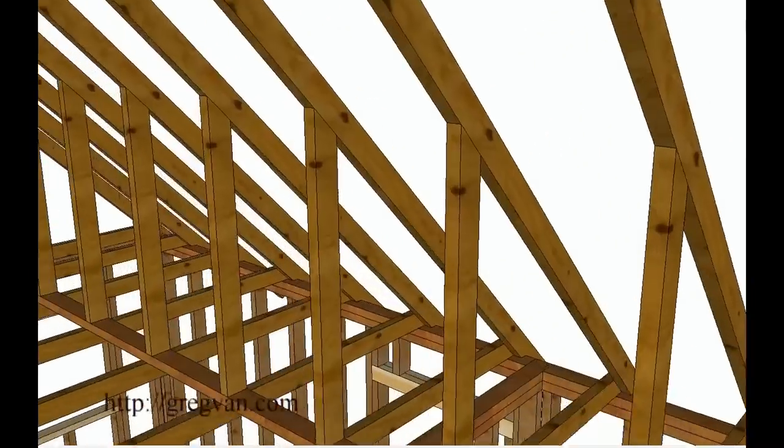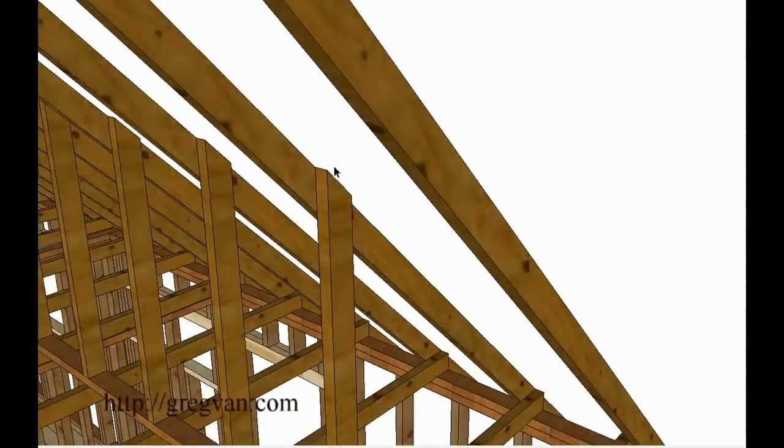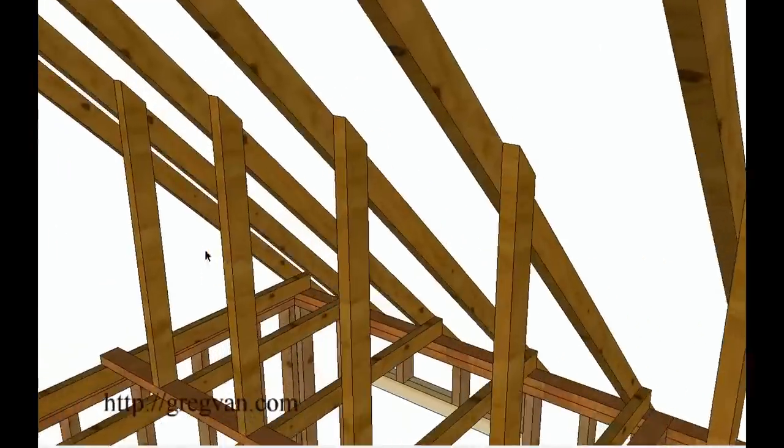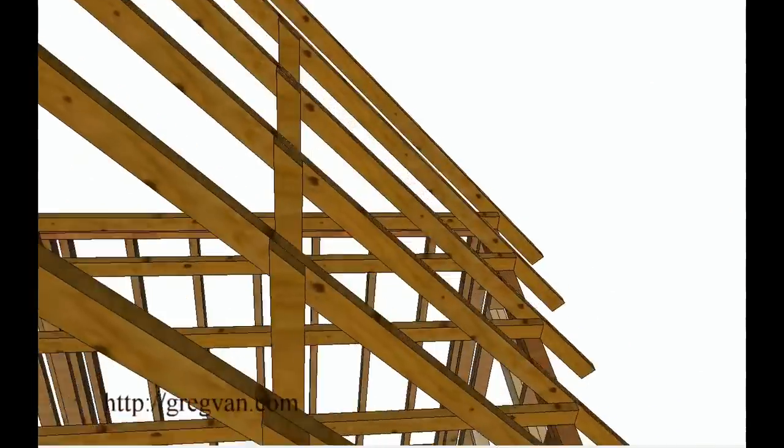Again, you would need to check with your structural engineer for more information. The other way would be to simply take the stud and cut it at the top, then nail to the side — this would provide you with support that way. This would be something you'd need to check with a structural engineer before doing.